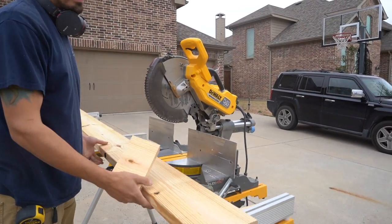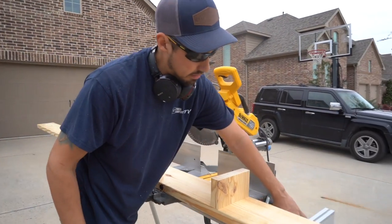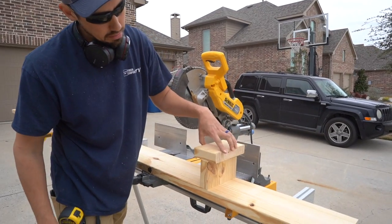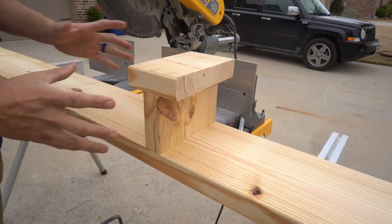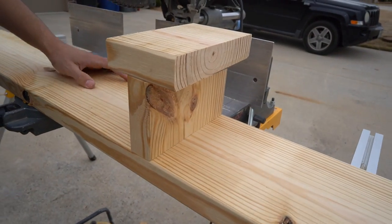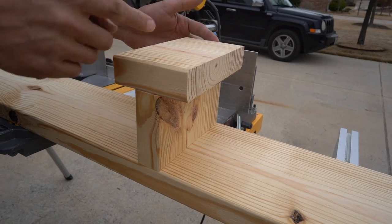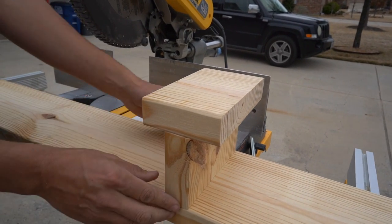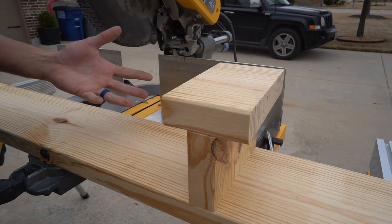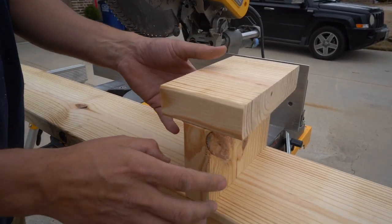Now that I have two of these pieces of blocking cut — I've got to cut a bunch of them obviously — this is what we're going to do. We'll make that assembly right there and then we'll have plenty of anchor points when we nail in our 1x8s on both sides. We can nail into all this framing, hit these blockings with our 18 gauge nails, and then we'll have a build-out to basically wrap this thing in 1x8s.